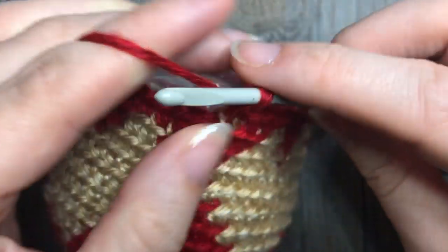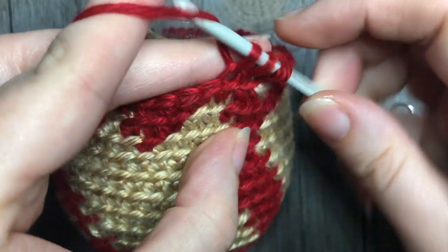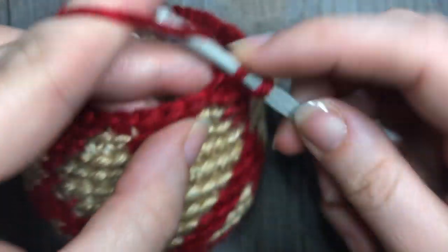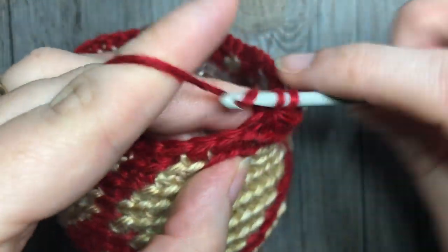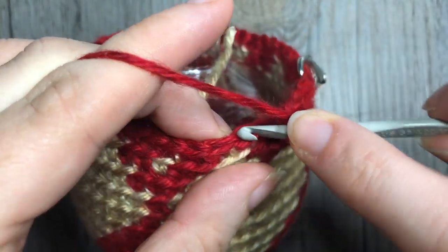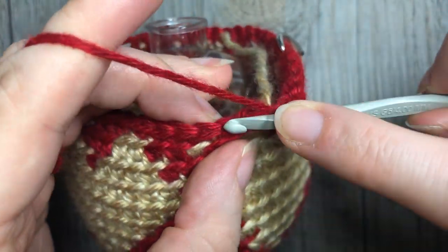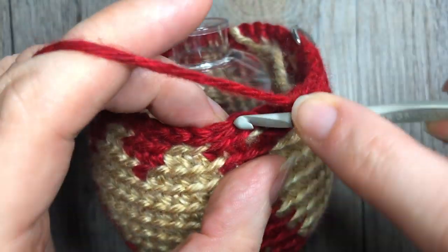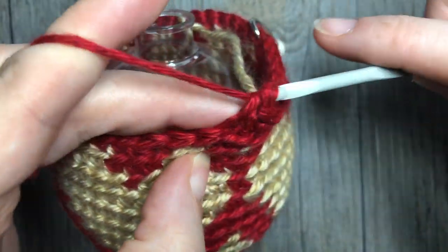For round 21, single crochet two together, followed by one single crochet in each of the next five. Repeat that — single crochet two together, followed by one in each of the next five — all the way around. At the end of round 21 you will have a total of 36 stitches.